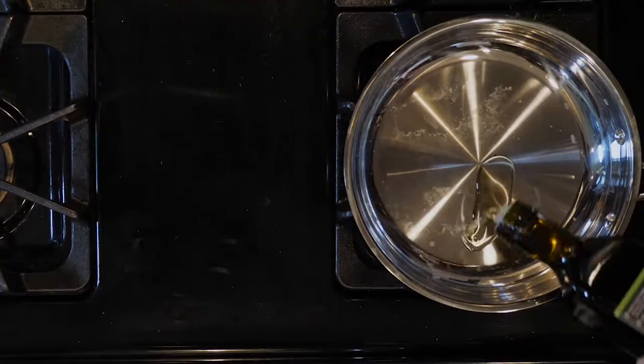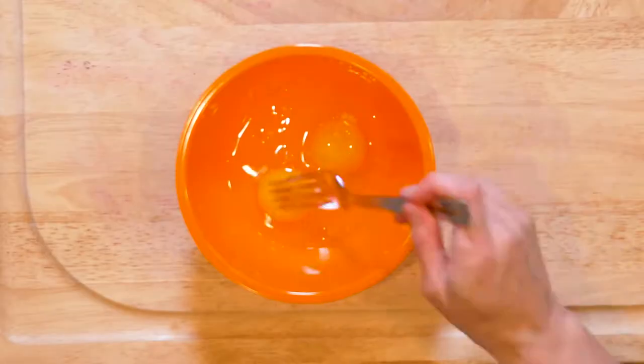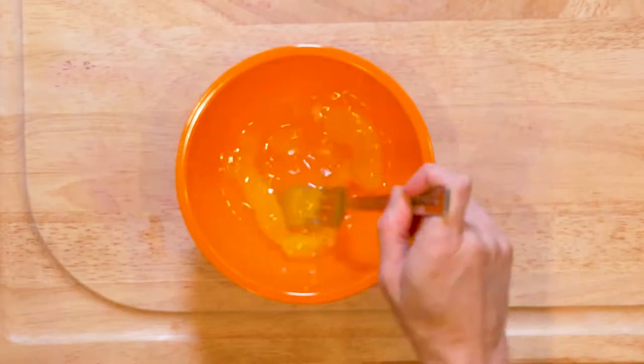If the sweet potatoes are not fully heated through, place them back in the oven for three to five minute intervals until heated. Alternatively, you can heat the sweet potatoes in the microwave by cutting them in half and draping them with a damp paper towel. While the sweet potatoes are heating up, heat a little oil in a pan over a medium-low flame.